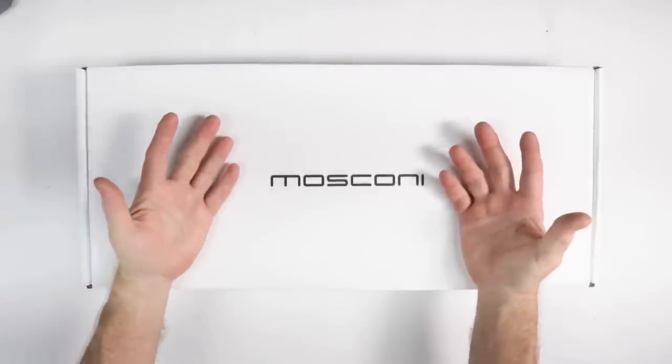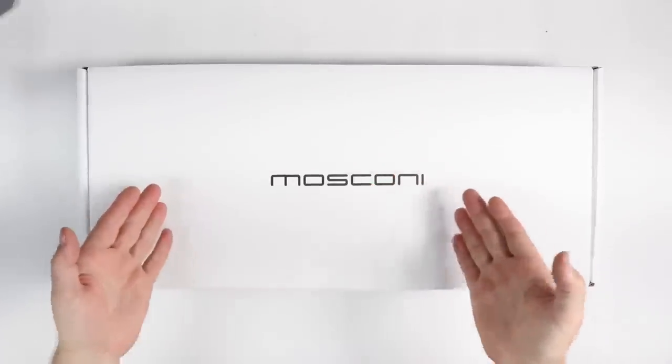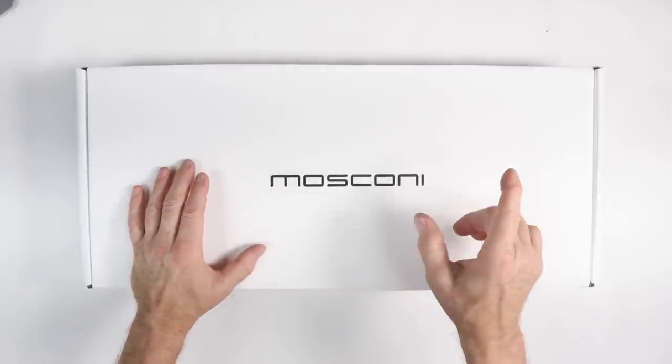Good morning guys and welcome to the show. Today we have an unboxing, car stereo lab, and amp dyno of this Moscone amplifier. This should be really fun. This is an awesome amplifier. I can't wait to show it to you guys, so stay tuned.